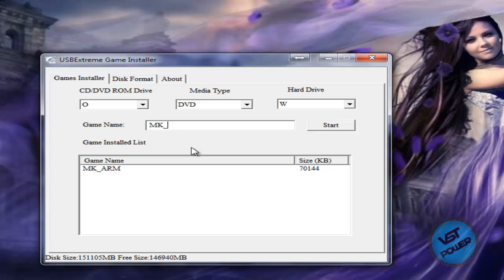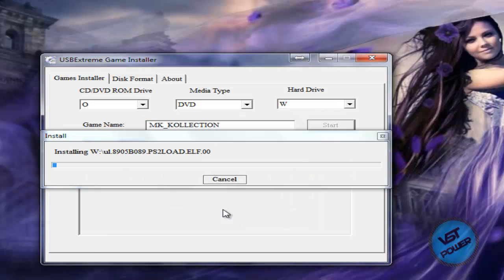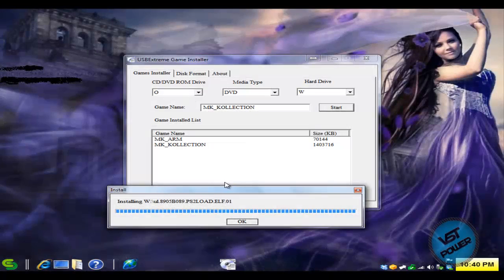We can see there's already a game on here — Mortal Kombat Armageddon — that I converted earlier today. For this new game, let's call it MK Collection, then click Start Install and say Yes. What's gonna happen is it's going to start checking the disk and go through the process of literally ripping the game from the disk and converting it on the fly to your USB hard drive in a compatible format. I'm gonna pause the video momentarily and jump right back. Alright, we're back — installing is done, so press OK.